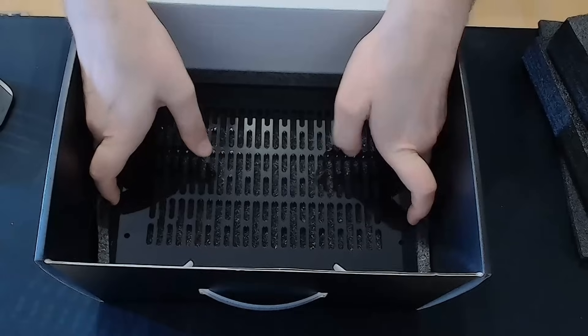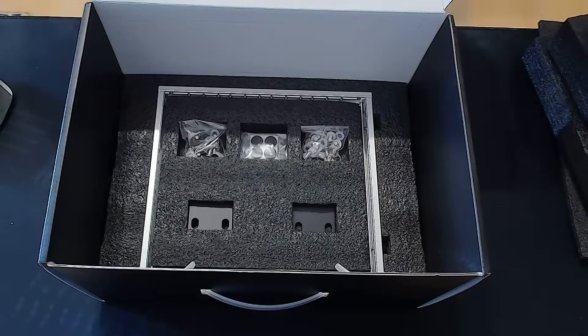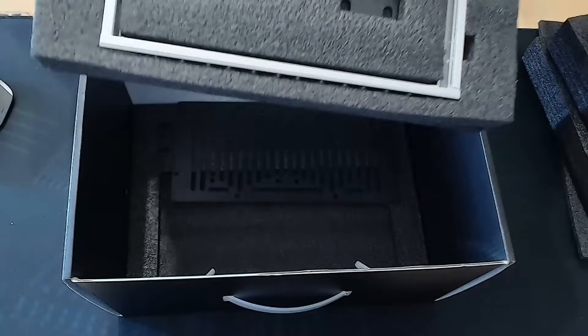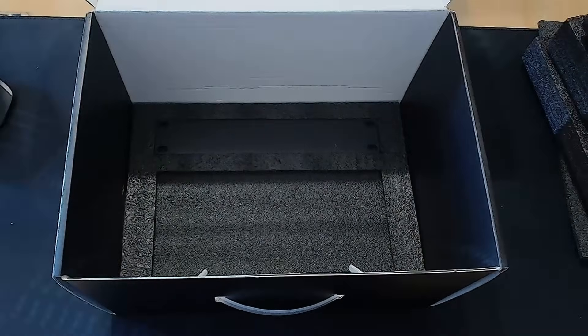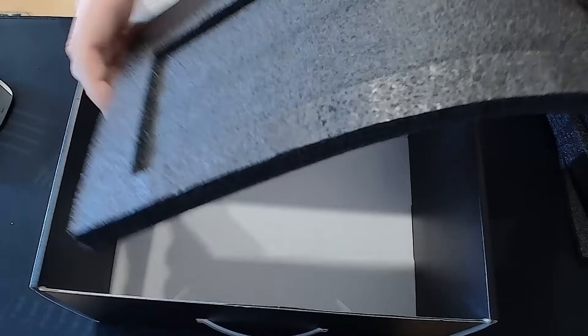Next comes the acrylic top cover — it's nicely protected, so there are no scratches. Then we've got the other side panel and a full set of screws. At the very bottom, we find the front 1U filler panel and the base plate. And a sneaky detail: underneath the toolset, there's a shelf tucked away.